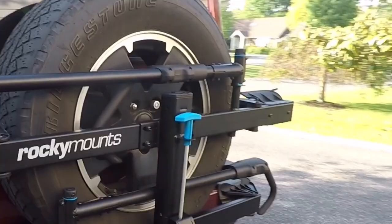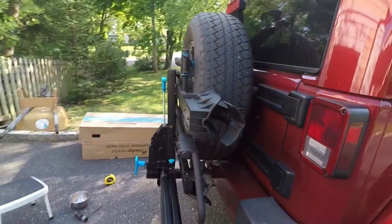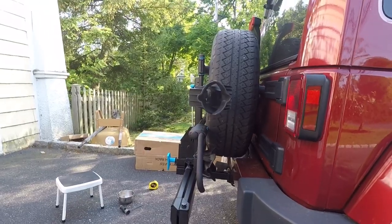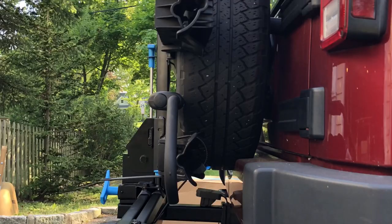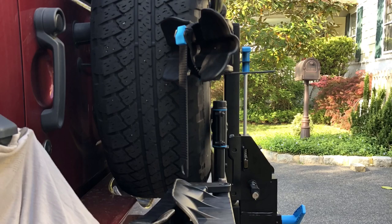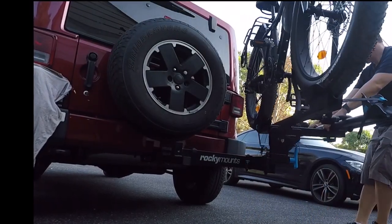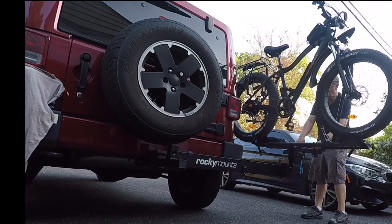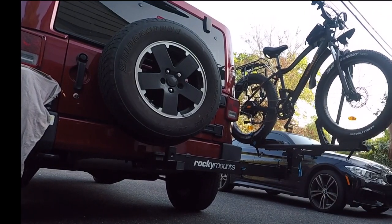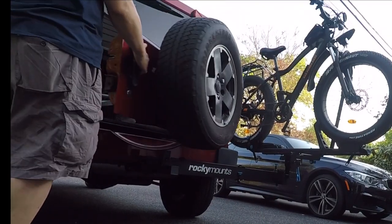Then the pleasant surprise came — the rack seems to fit with no hitch extension. Many online reviewers were not using the same tires I had; their tires were bigger, which I understood, but this wasn't seven inches off. So the rack fits my Wrangler. This is a very pleasant, happy surprise. I thought for sure I'd have to use an extension, but there are a couple of issues.